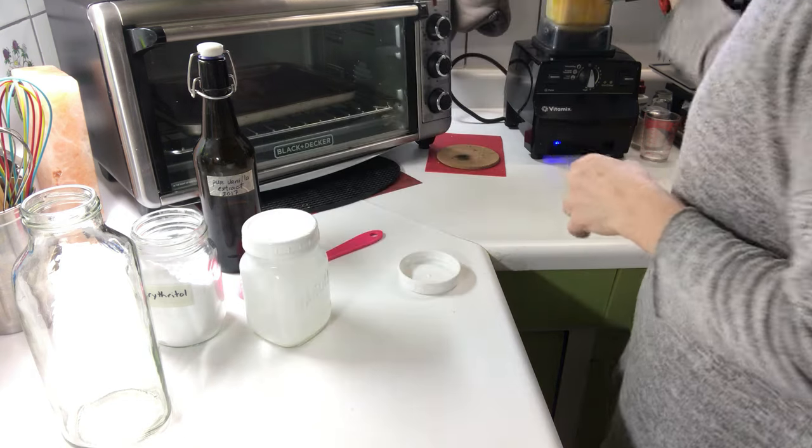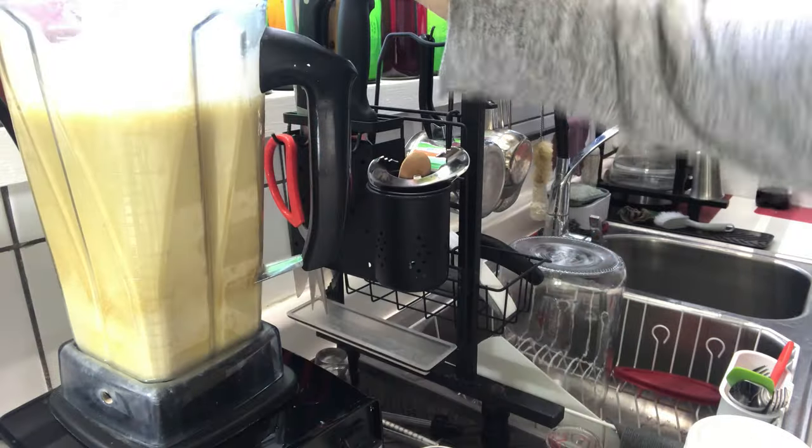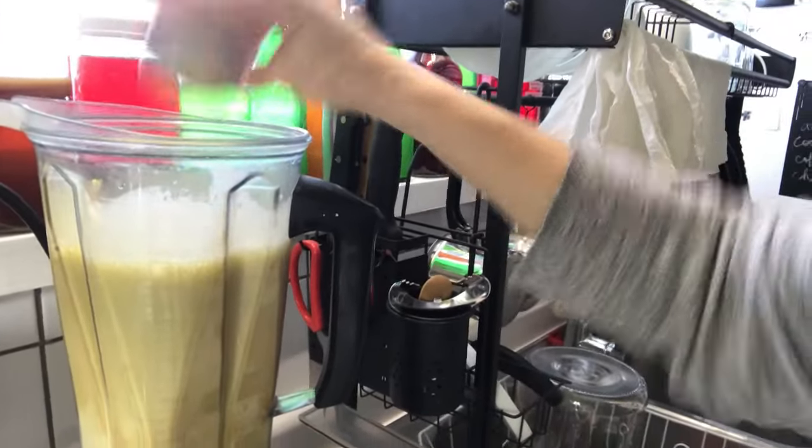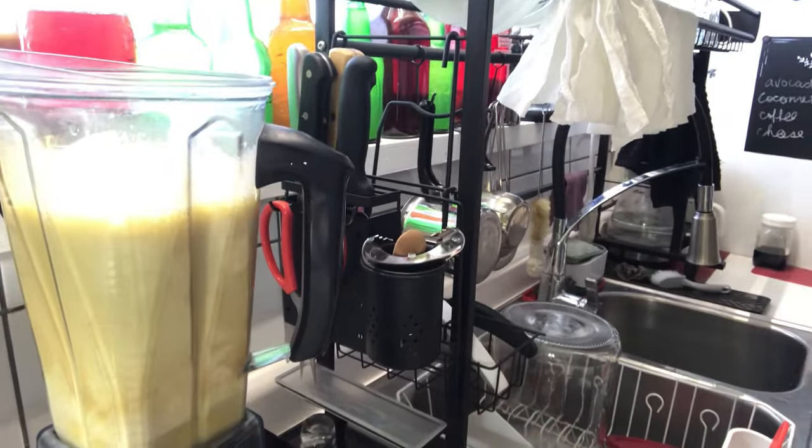Now I'm going to blend this. I forgot salt — anywhere up to about a teaspoon of salt will do, or about ten dashes.